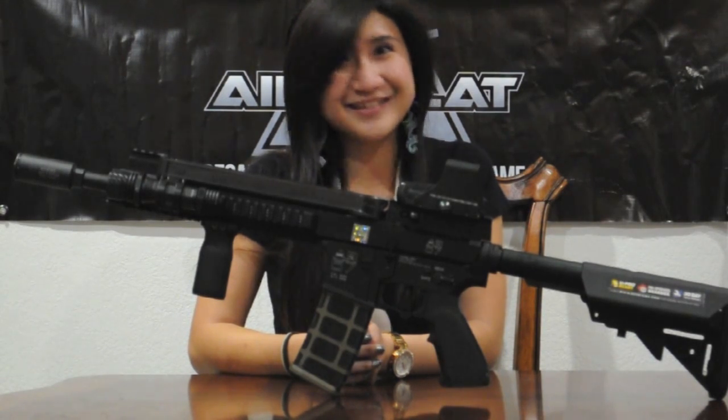Thanks for watching my review video of the Echo One AR-57. I hope you guys enjoyed it. See you next time.